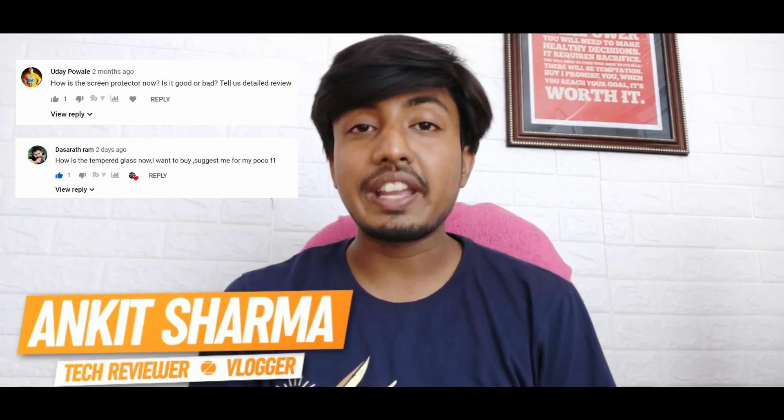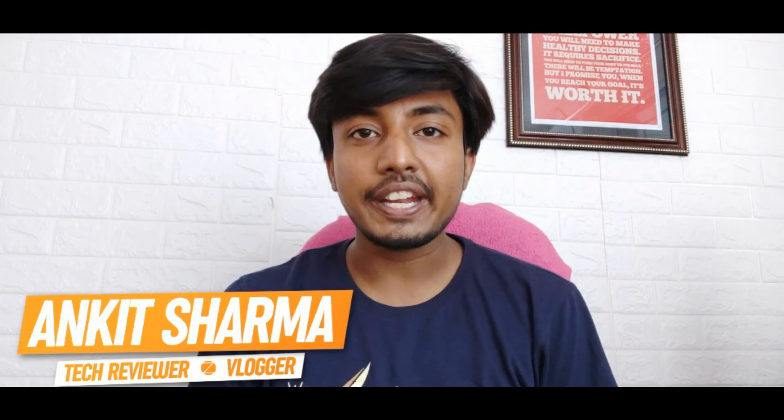A lot of you guys have requested me to make this video, so finally I am making it. Hey guys, I am from the world of technology, and today you are welcome to another new video. Today we are going to talk about a 500 rupees tempered glass from Panther Shield, and today we will review it. So let's start the video.